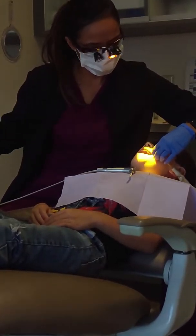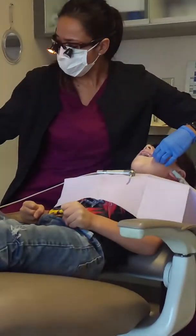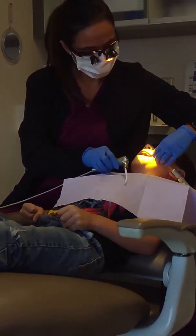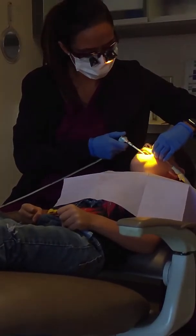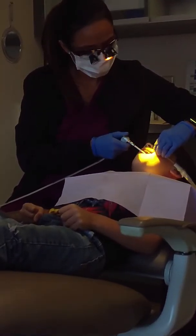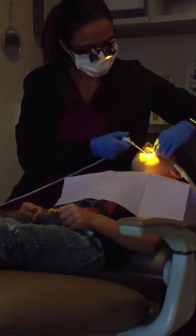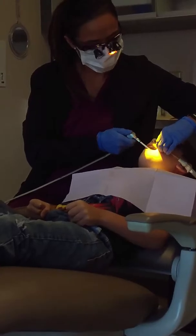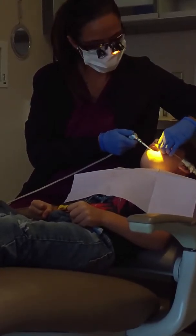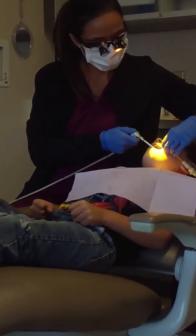One, two, three, four, five, six, seven, eight. I'm going to rinse it off. Stay open. Open real big like alligator. Good job. Open.